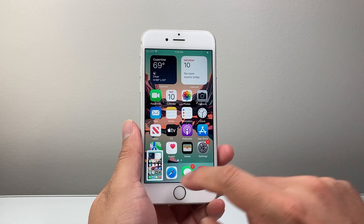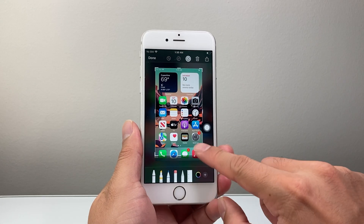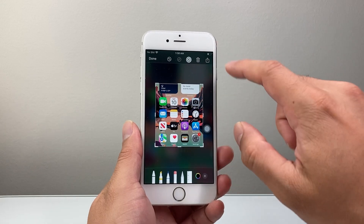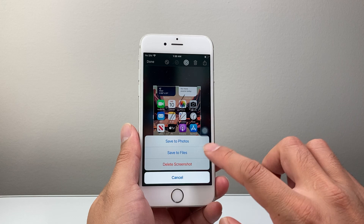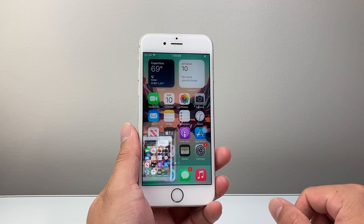Whenever I'm ready to take a screenshot, this can also take a screenshot for us. Then I can mark it up, edit it, whatever I need to do. Click on done — save it to photos, files, or delete. So I'm going to go ahead and save it.